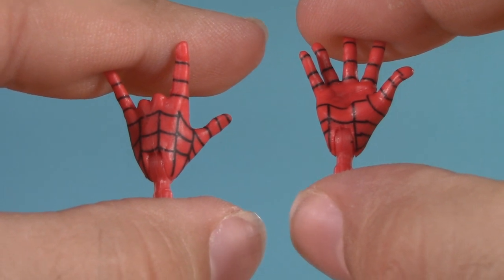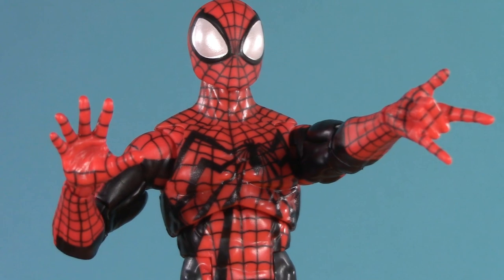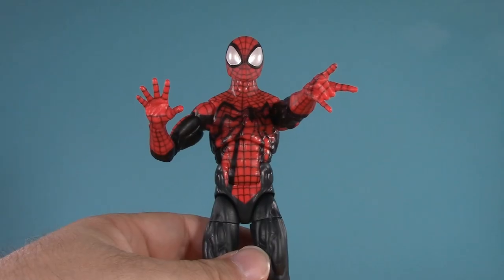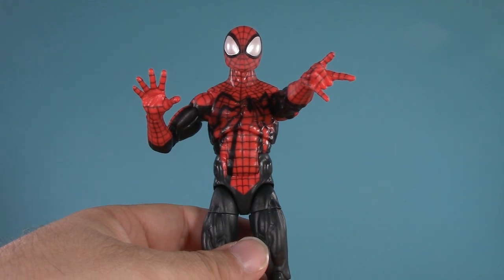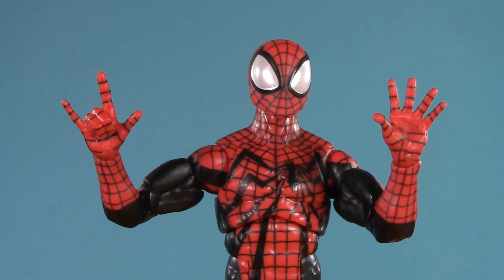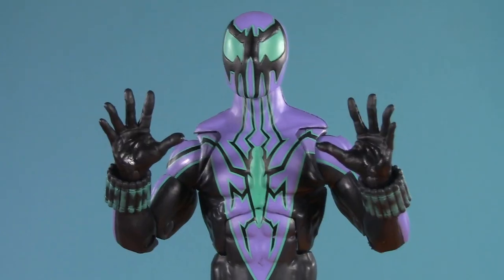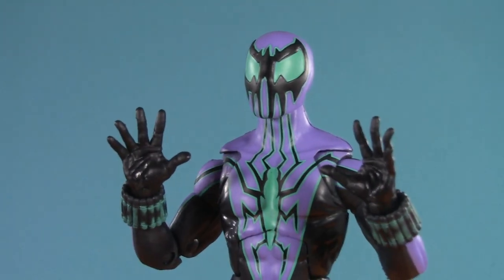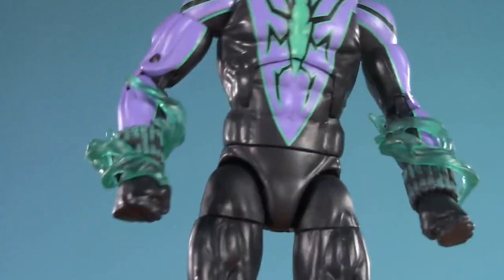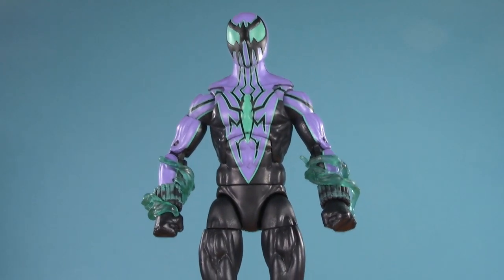Moving on to playability — Ben comes with a single thwip hand and a single wall-crawling hand. If you're going to give Spider-Man only two sets of hands, mixing it up is probably the best way to go, but Spider-Man needs to come with a minimum of six. Fortunately, if you have Renew Your Vows Spider-Man, you can use those. The only hands Chasm has are fists, though if you have the Bombastic Bag-Man, you can use his. All Chasm does come with are these energy effects to go around his wrist — and once again, what a missed opportunity this figure is.